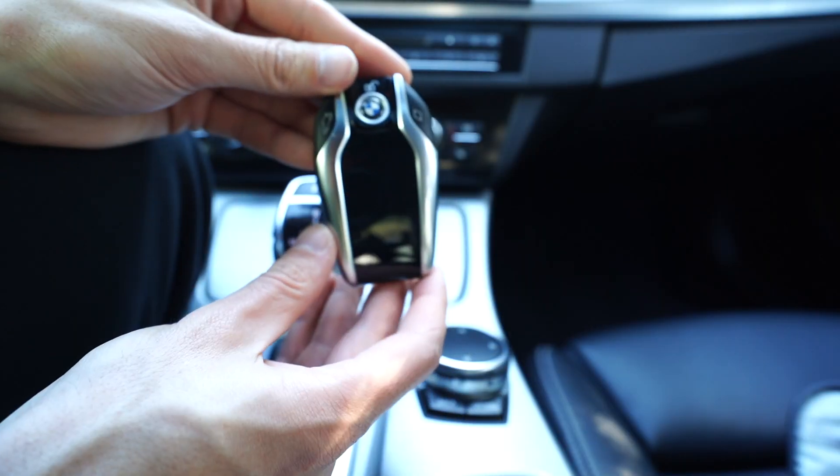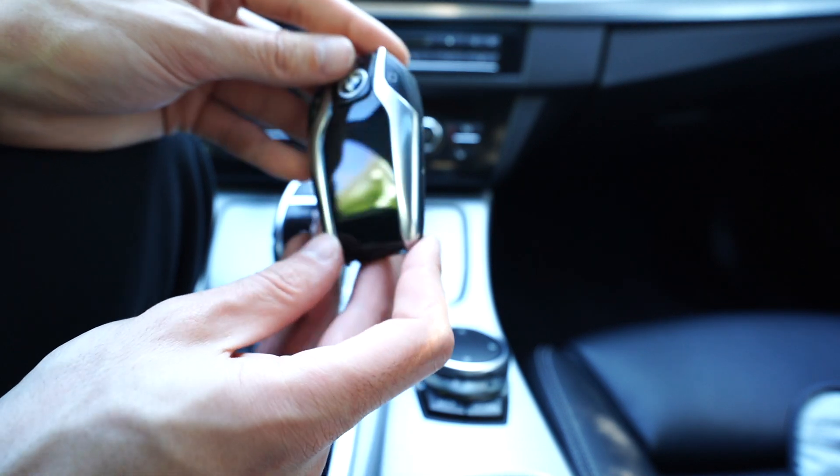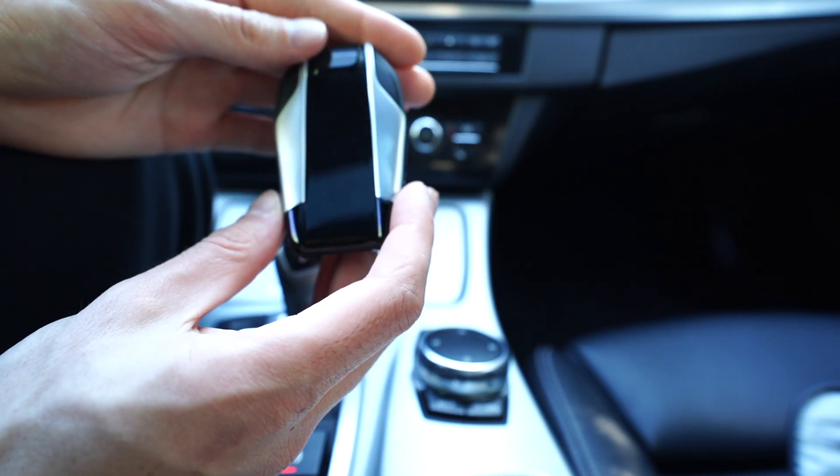I press the lock button one, two, and then on the third time I hold it and my car will start. So this allows me to use remote start and see all the information on the key - for me it's a huge win. The only downside is there is no physical key for this, so if your car battery is ever dead you're not getting in. Keep that in mind and let's go over the features.